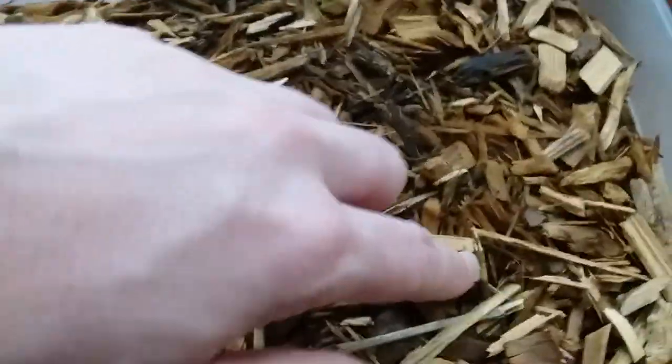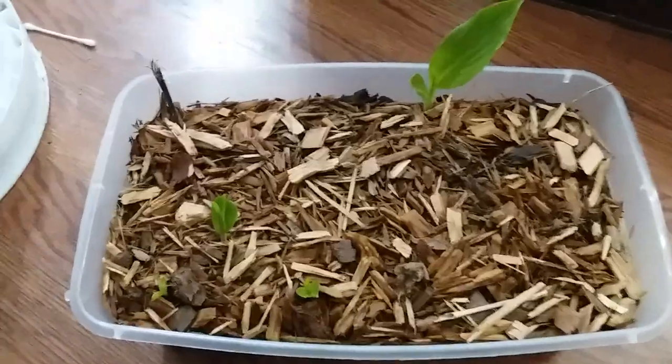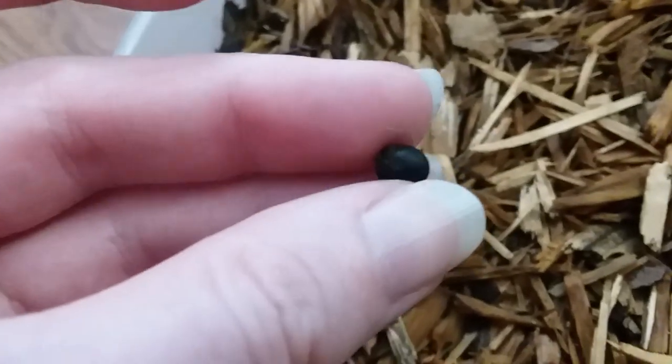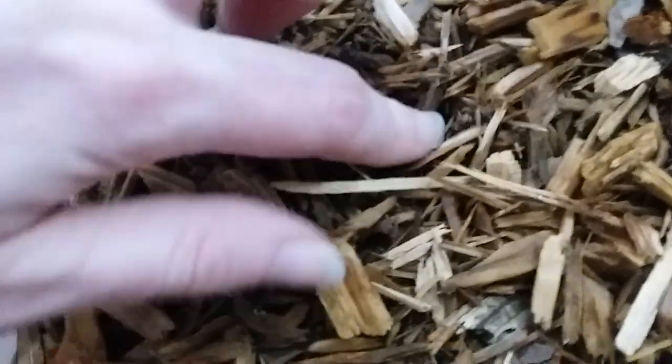I think this one just popped up between yesterday and today because I took pictures of the three that were here originally yesterday. This is what canna lily seedlings look like - it's just a miniature of what they look like when bigger. I planted the seeds about twice as deep as they are big, roughly my thumbnail depth, covered with soil and then a pretty deep layer of mulch to help retain moisture.